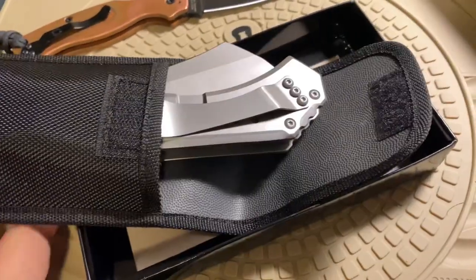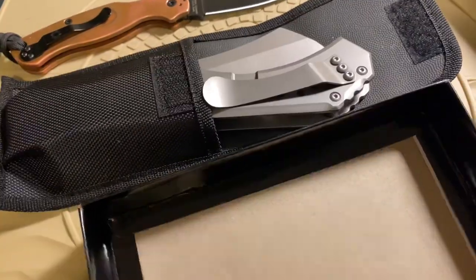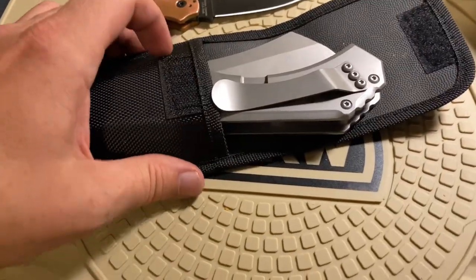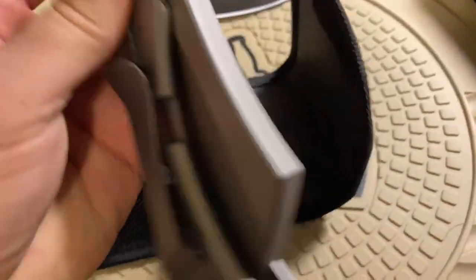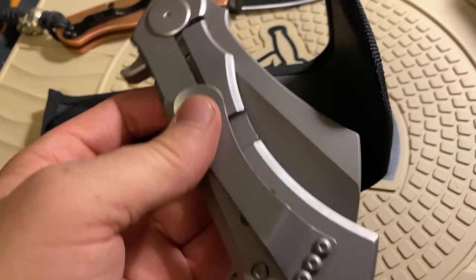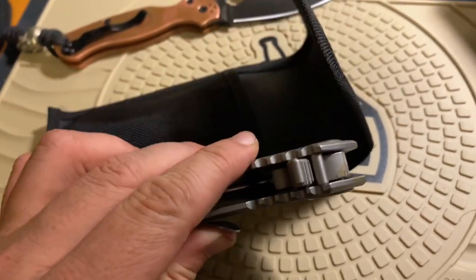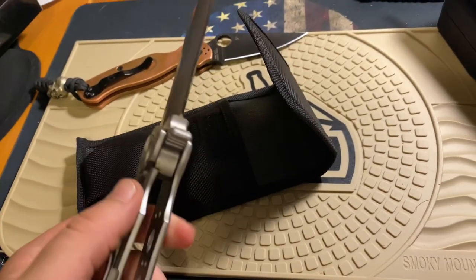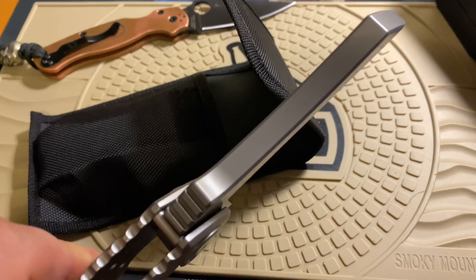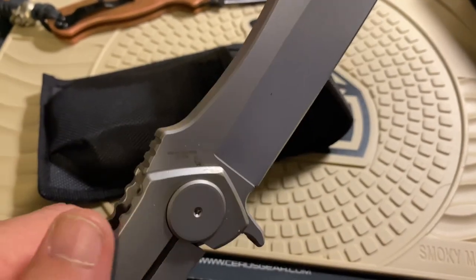So I wasn't even looking for this. I was actually searching out the TOPS — a TOPS axe — and this came up. Check this thing out. Aztec, I believe that's the name. 440 stainless.